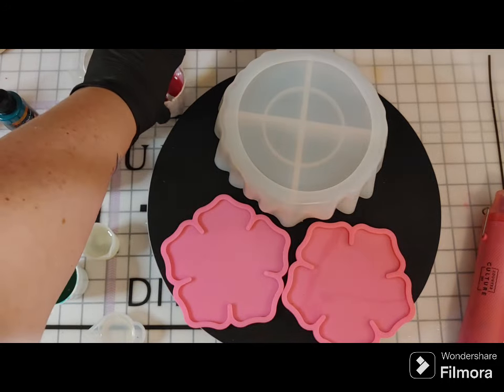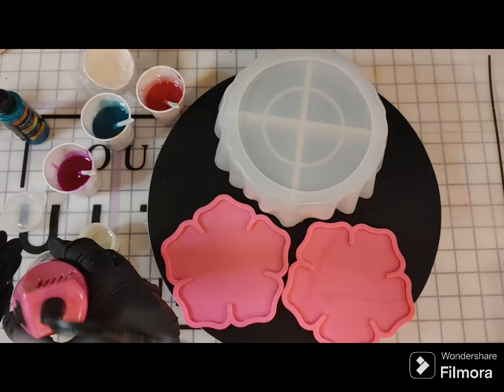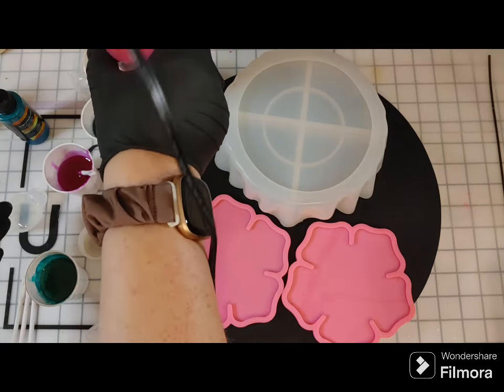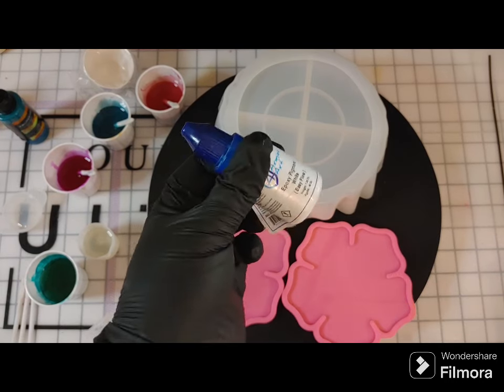That's all stirred up nice and thick. I'm going to take the heat gun again — this is on low — just a quick pass over. I don't want to put a ton of heat on them, but I do want some heat to pop those bubbles.